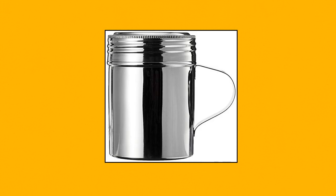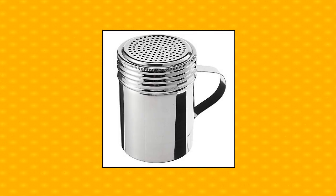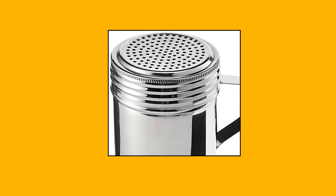Winco — Winware Stainless Steel Dredges, 10 oz capacity. Seamless stainless steel design with handle. Professional quality. Winware Stainless Steel Dredges 10 oz with handle.